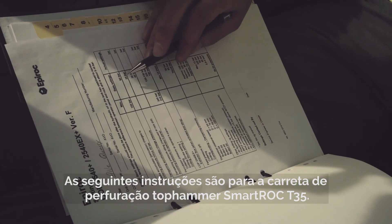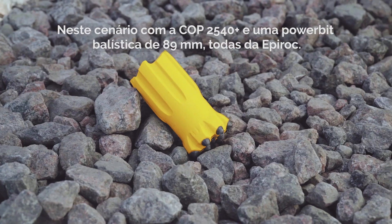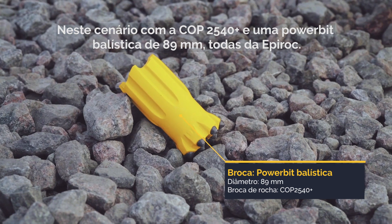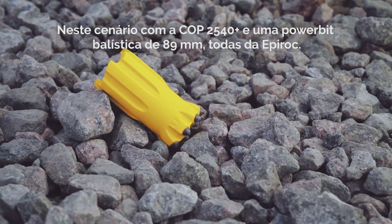The following instruction is for the Top Hammer Drill Rig SmartRock T35. In this scenario, it is equipped with a COP2540+ and an 89mm ballistic shaped power bit, all from Epiroc.